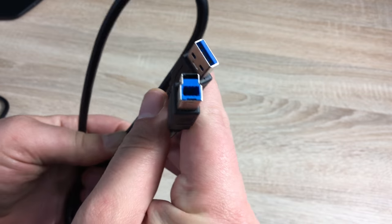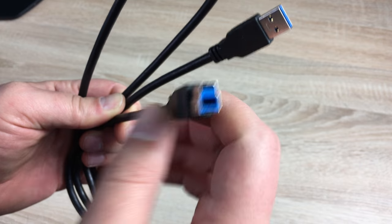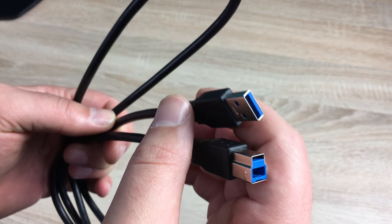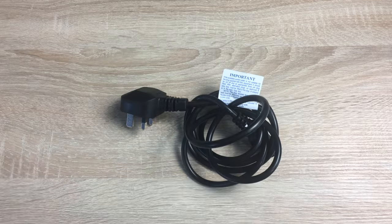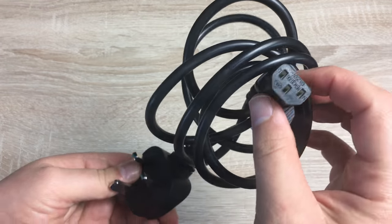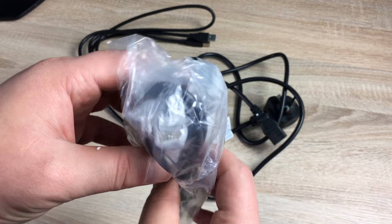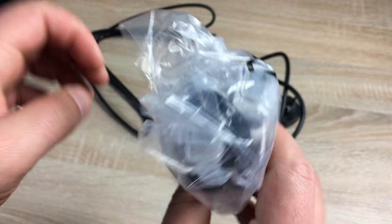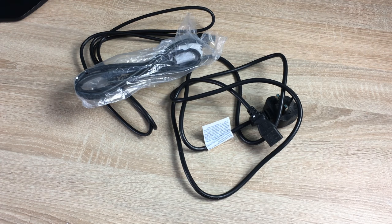You'll also receive a USB cable to connect into the monitor and then to your MacBook, PC, or whatever device you're using. There's a UK three-pin plug with a kettle lead connection, and finally a VGA cable as well if you want to use that for connection.